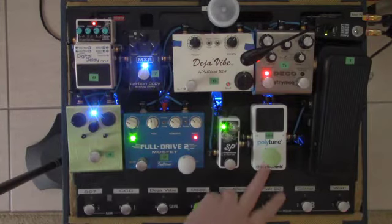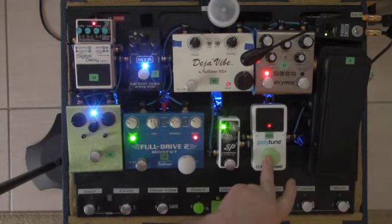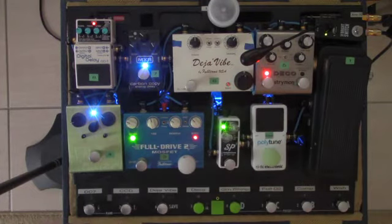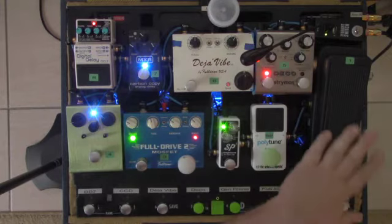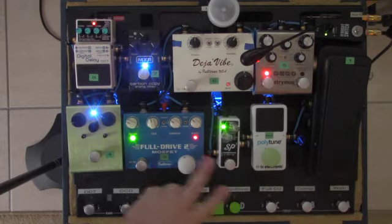The first thing is the clean signal. The tuner is actually outside of the board, so it disables the entire board. The wah is in the first section, but I'm going to bypass that for a minute.